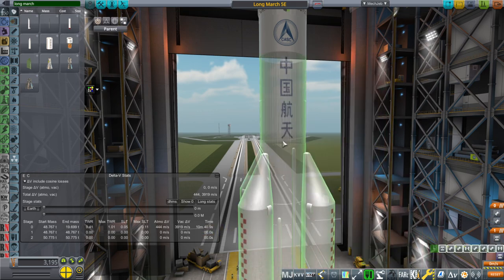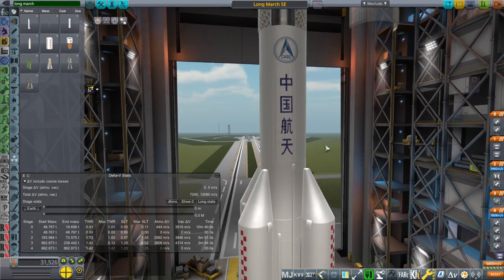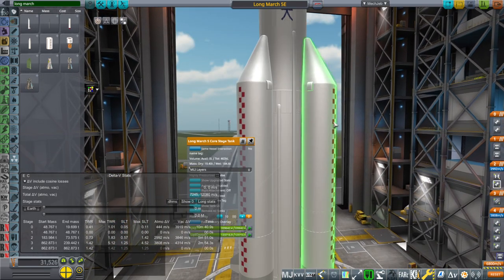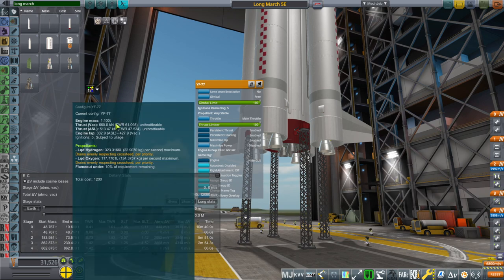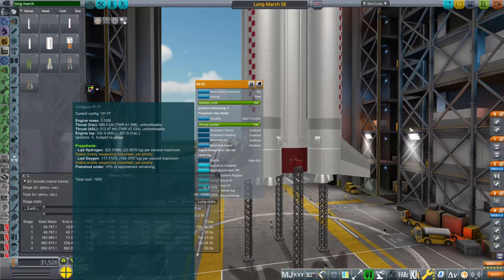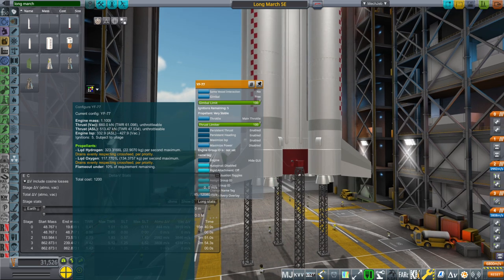As far as the math for this rocket is concerned, we can do it. There's an interstage and then the core stage tank. At the bottom we have two YF-77s. I don't have the mass of those either, but same idea — I have the mass of the full stage. They are only 660 kilonewtons each, so basically they're like BE-3Us at the bottom. There are two of them.